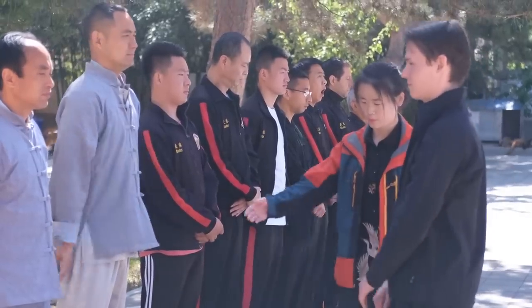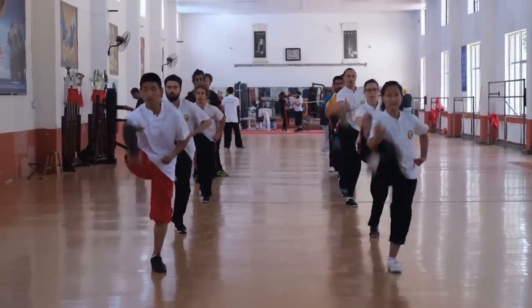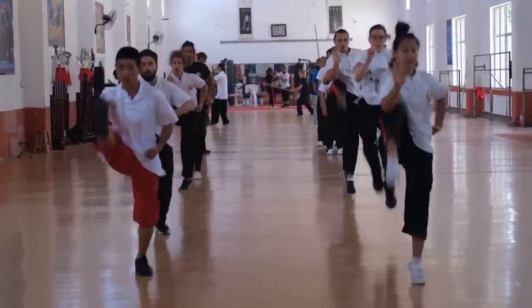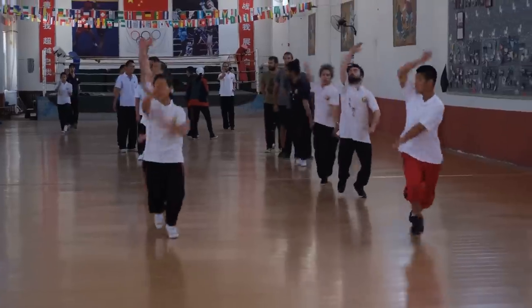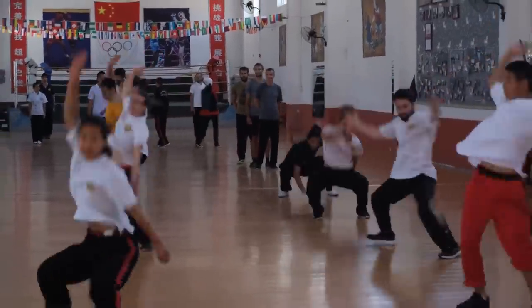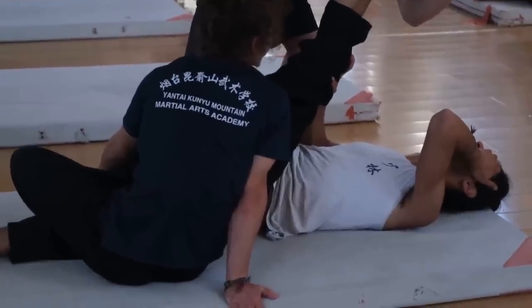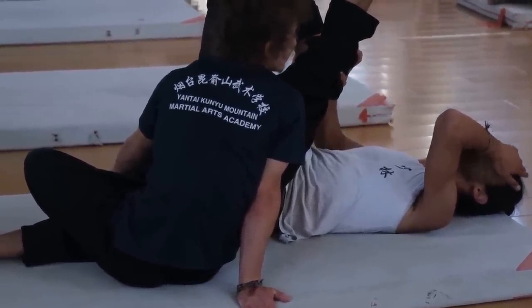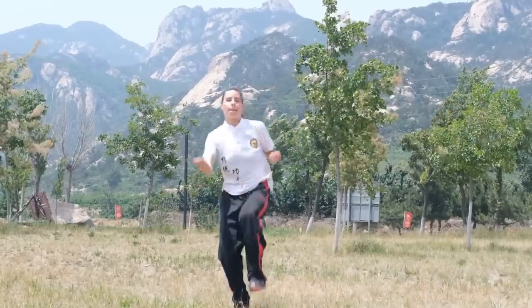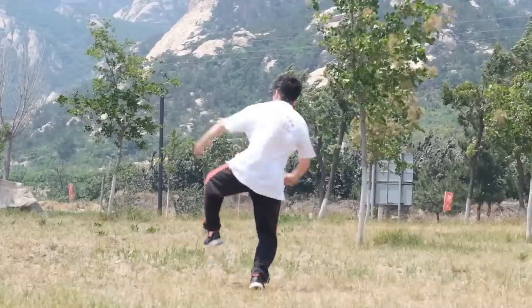Most students come for a Kung Fu experience of less than a year. In the mornings we practice basics. These exercises are designed to increase our coordination and flexibility, such as in this power stretching here. And the purpose of this is so that we can then do these jumping kicks.